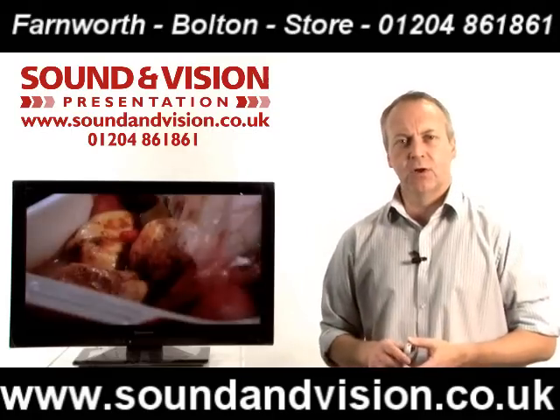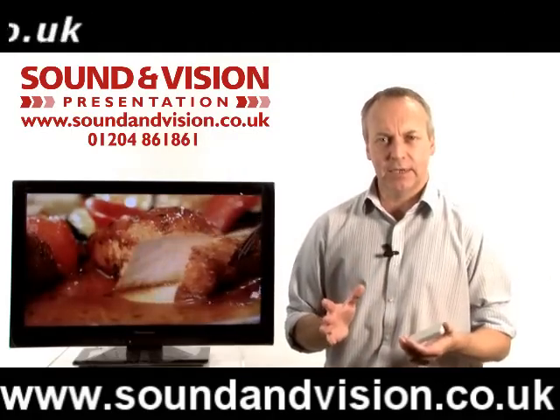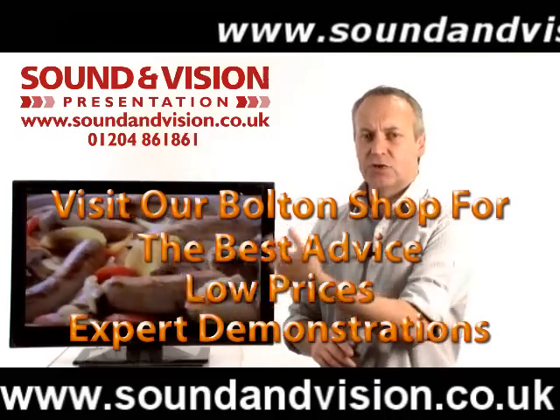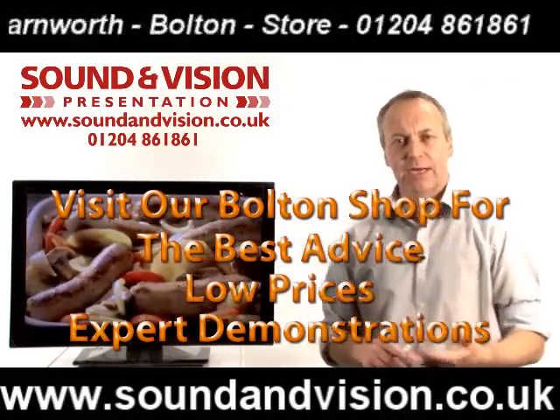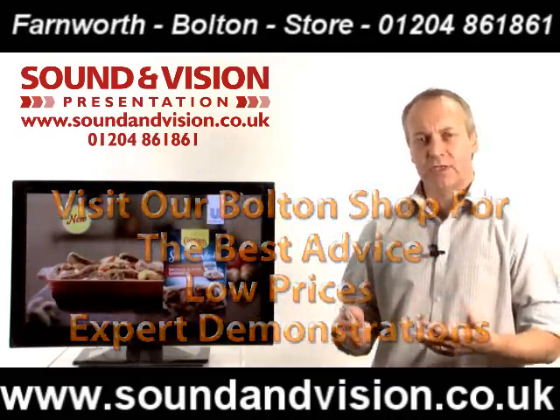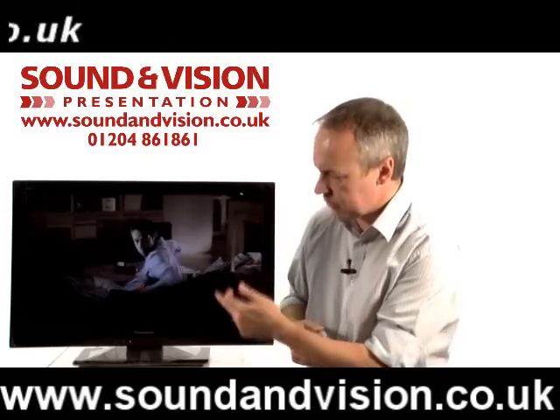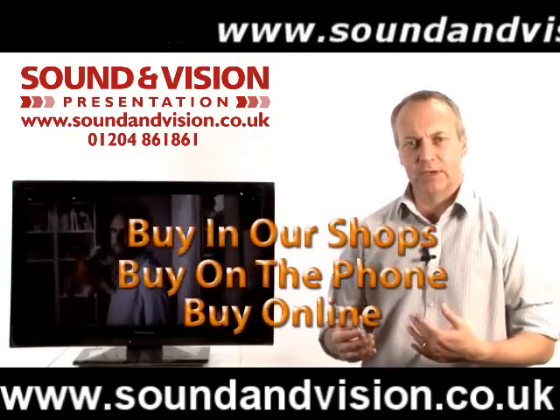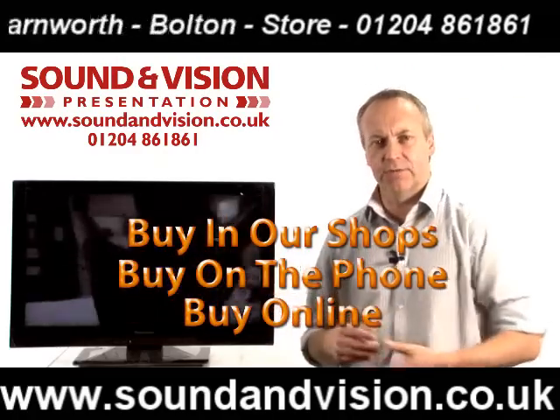Well, what have we got? First of all, they are using LED technology — so they are LCD screens with LED lighting, giving you extremely bright images with extremely high contrast levels. Because the contrast is so high, you're achieving really good black levels, which gives you a good natural colour palette, great depth of field, and good detail in the darker areas of the panel as well.